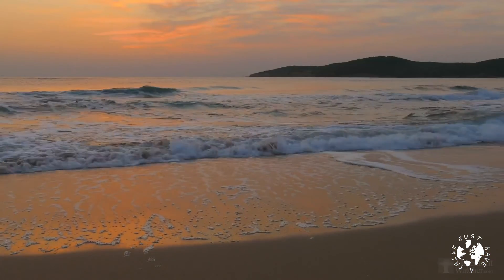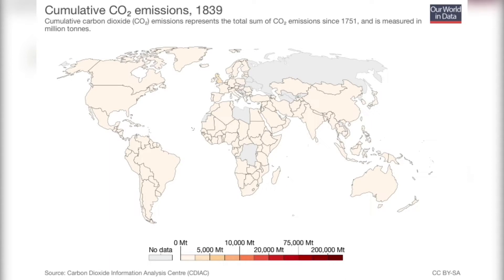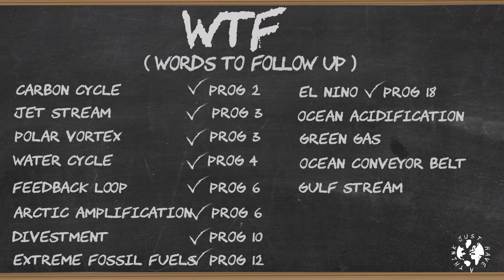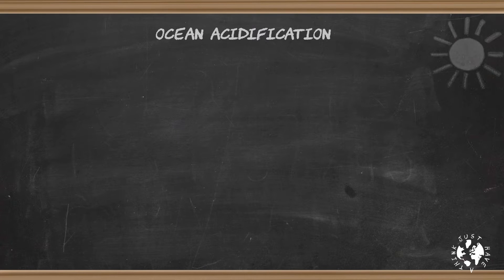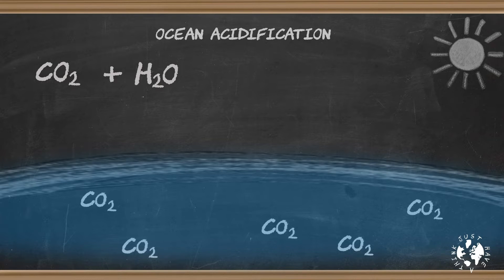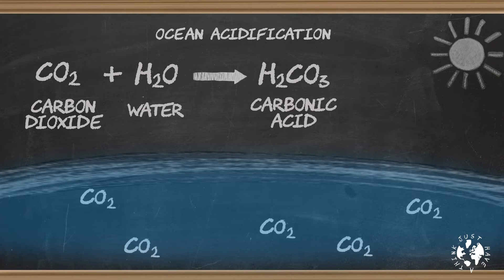So here's how it works. It turns out that the oceans are extremely good at absorbing CO2. Since about 1750, our industrial systems have pumped enormous quantities of CO2 into the atmosphere, and our oceans have absorbed about 30 to 40 percent of it — which is just as well, because without that our planet would be a lot warmer than it already is. Now as the CO2 is absorbed in the oceans, this happens: carbon dioxide plus water becomes H2CO3, which is carbonic acid.